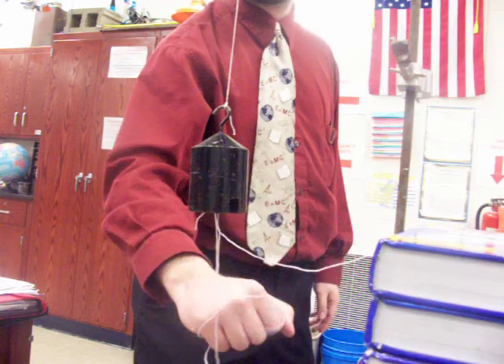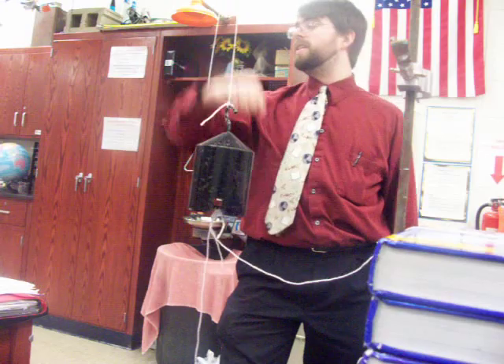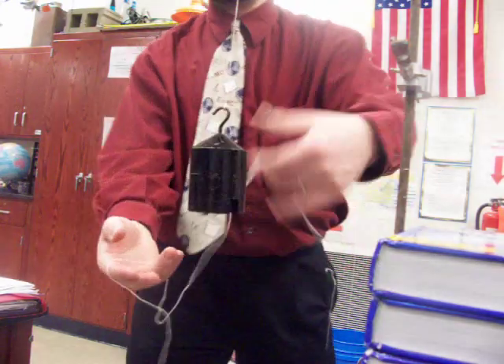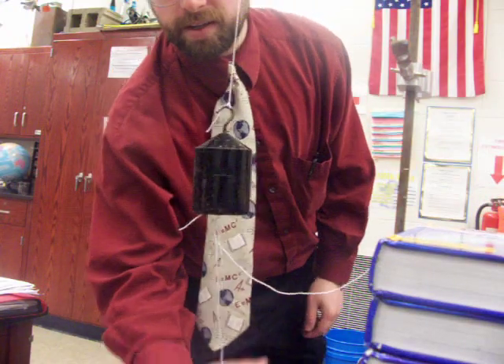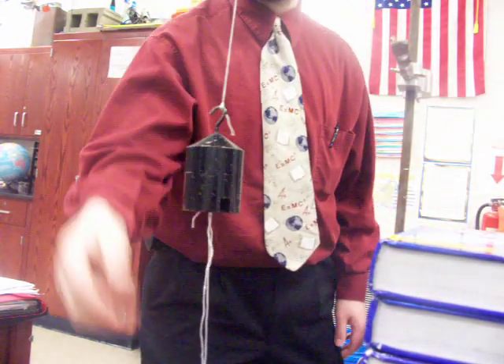What I'm going to do is grab this bottom string, and the first time I do this I'm going to rapidly yank down. The second time, I'm going to slowly pull down. I should be able to pull with such a force that the strings break. The question is, which one will break each time?